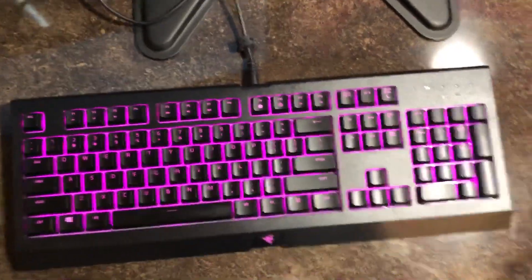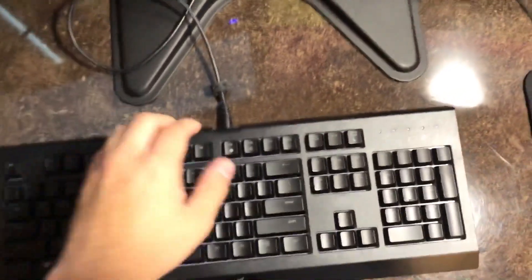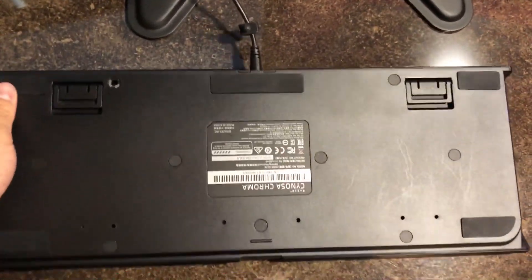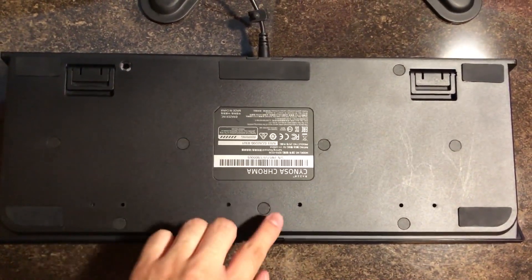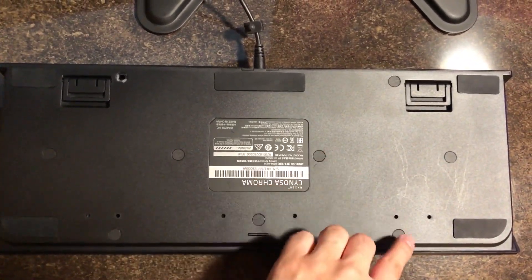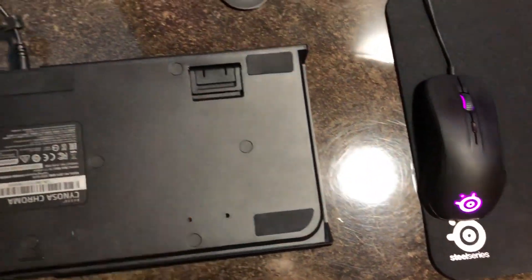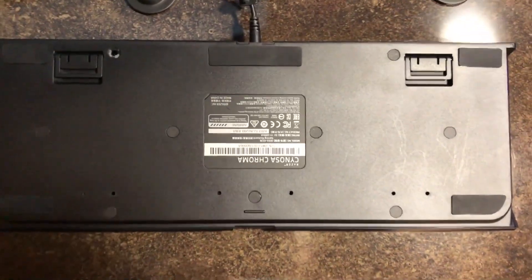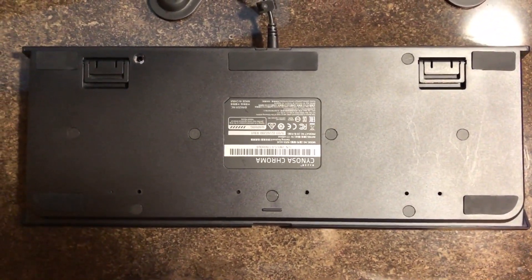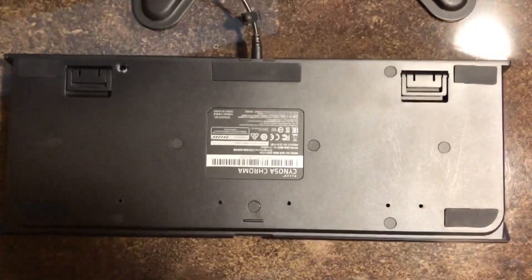First off, go ahead and unplug your keyboard from your computer. Now that your keyboard is unplugged, turn it over. You're going to see a whole bunch of little plastic pieces. There is a screw underneath each one of these holes, as well as the little pads here that keep the keyboard from scratching your desk. Go ahead and remove all of these, as there is a screw underneath each one of them, and then we're going to have to unscrew them.